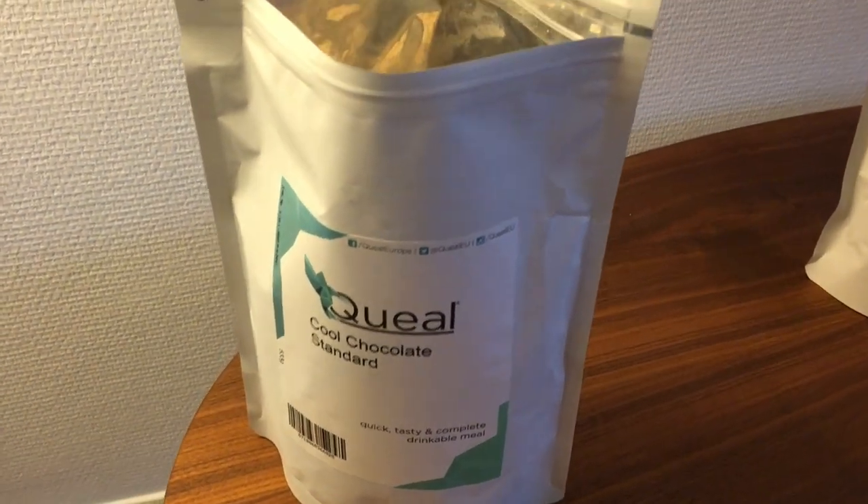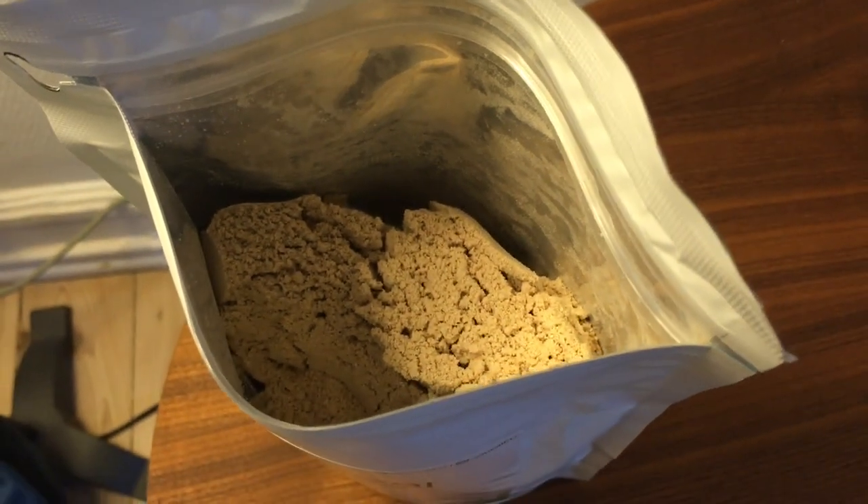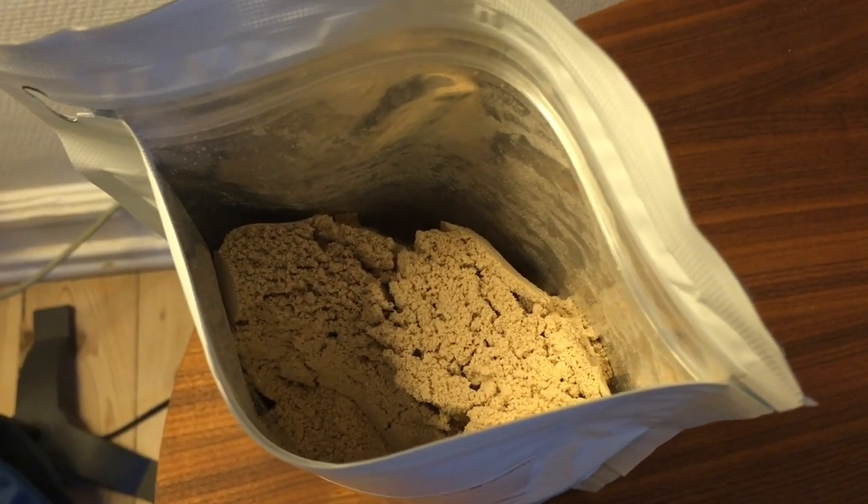When opening your bag of Quill 4, you'll find it looks very much like the previous version, at least for the chocolate flavor, which is to say it's a fairly consistent powder with visible fibers.